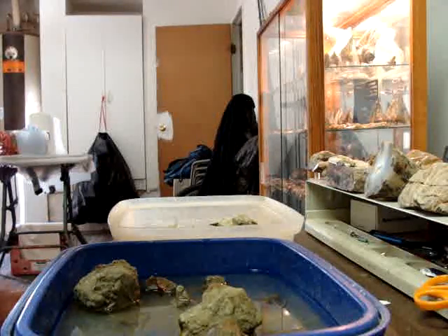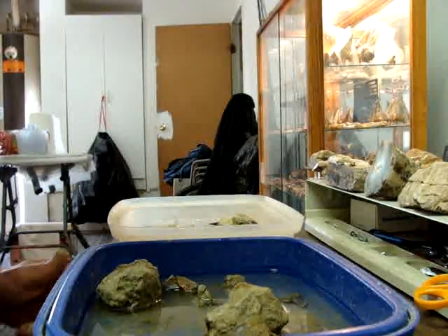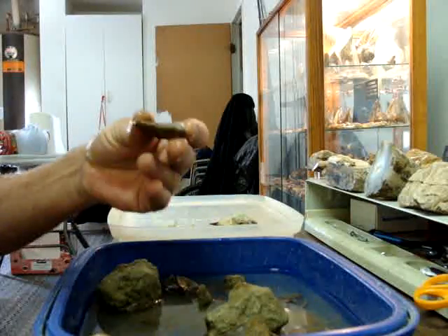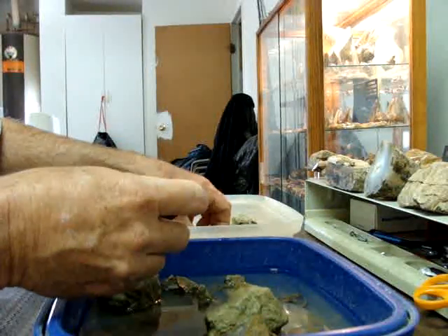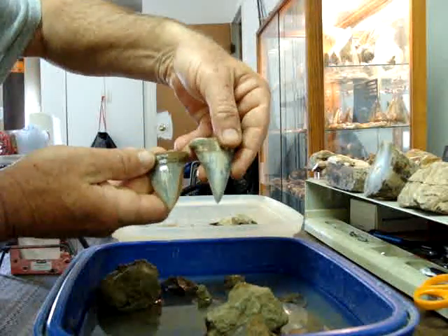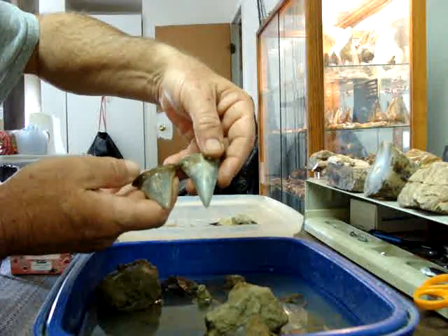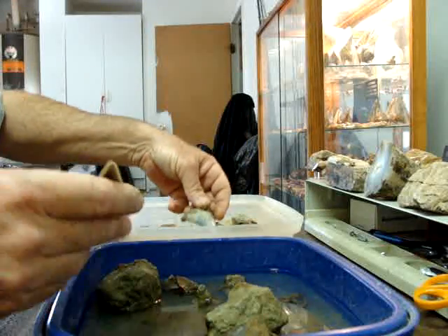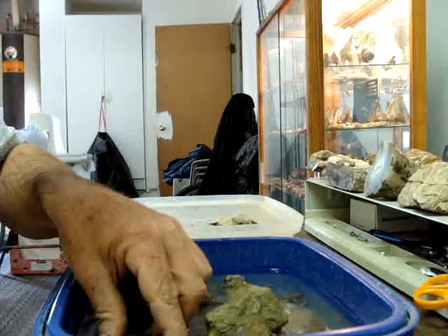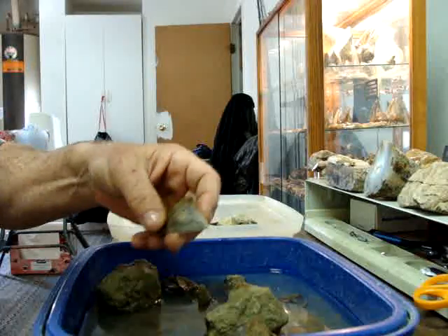I just got back from Bakersfield and I thought I'd show you a little bit of my fossil preparation techniques that I use. I was in Bakersfield on a museum dig, had a very good time. Pulled out a couple of real nice uppers — one's two and three quarter inches and the other is two and a half — real nice, beautiful teeth. Got quite a few lowers, about 65 teeth altogether. Very fun dig.